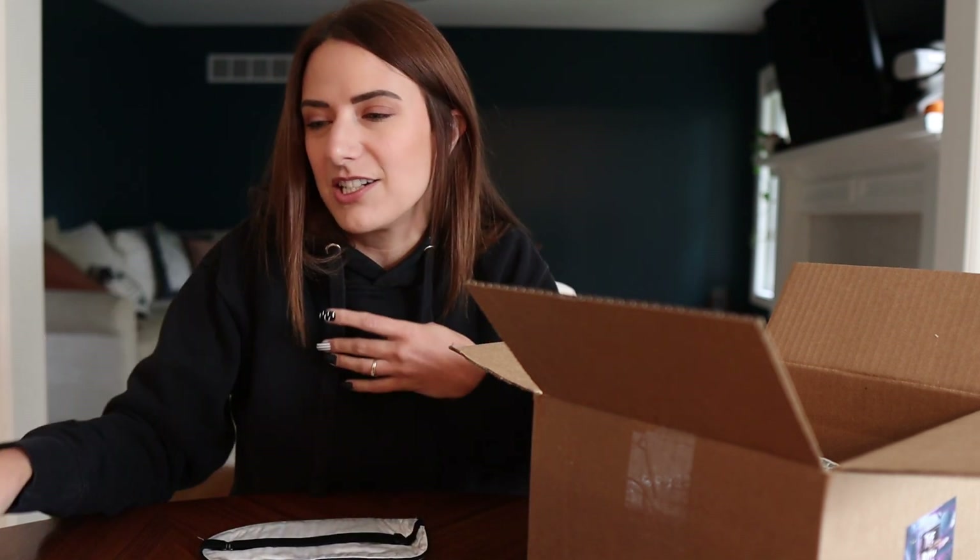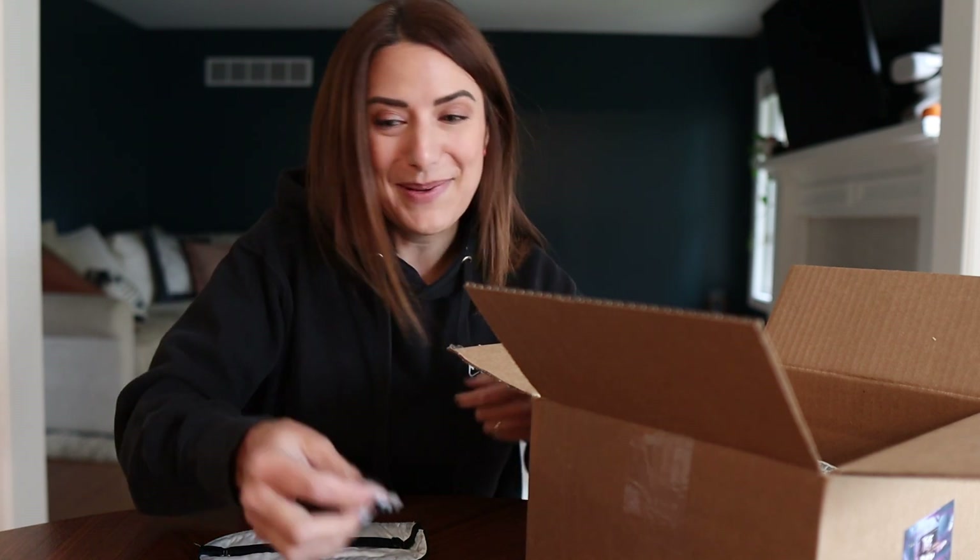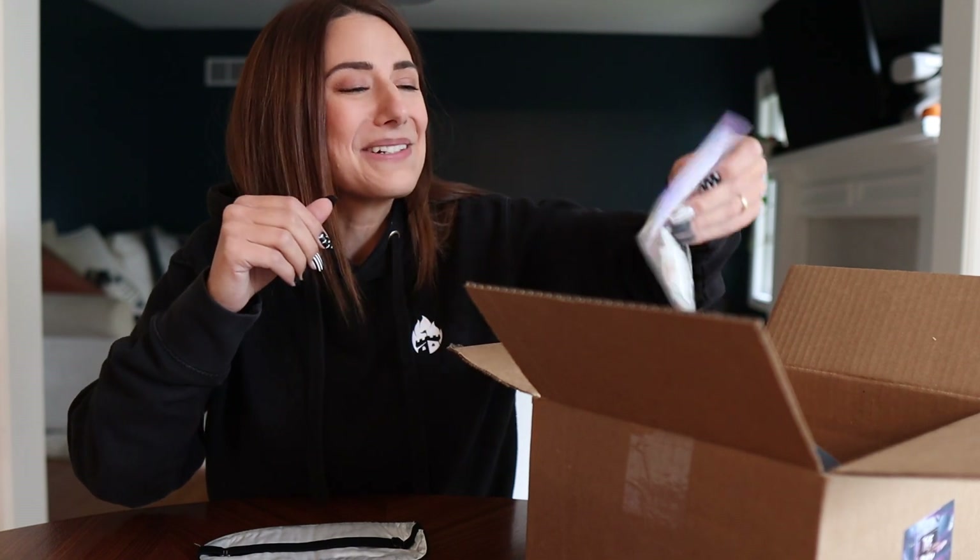My normal water bottle — the one I got from the very first time you order this box — you get a water bottle with your name on it. At checkout you put in your preferred name and they come in different colors. I haven't been able to find mine in forever. Turns out it was in a cooler we forgot to unpack since June, and it was entirely covered in mold. Disgusting. So I need a brand new water bottle.